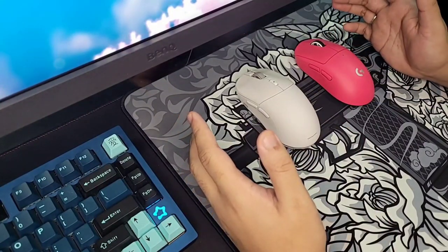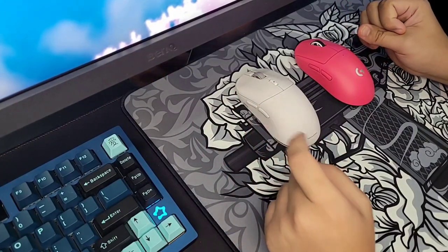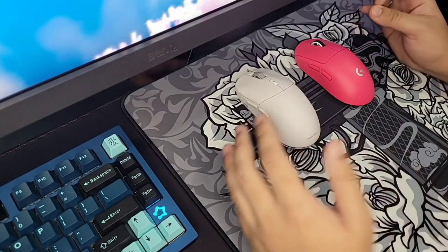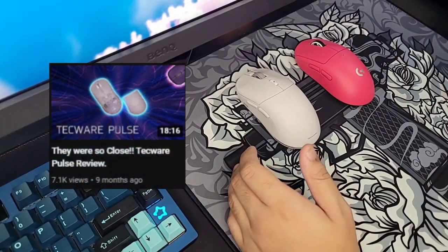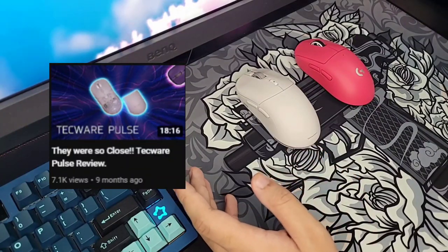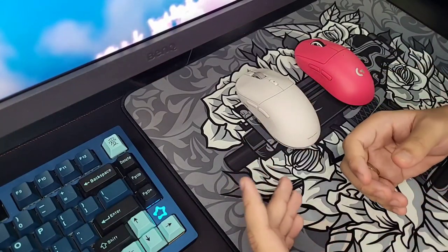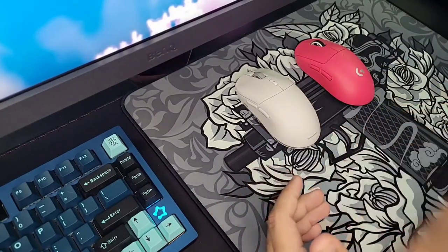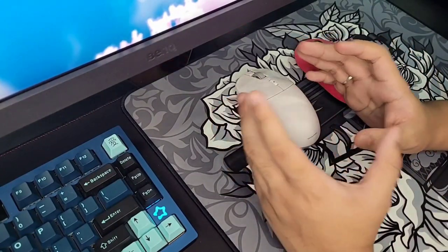Hello there guys, it's Muricy and welcome back to another product review. Today I'll be doing a review on the Techware newest gaming mouse, the Techware Pulse Elite. If you guys are an OG on my channel, you'll remember that about nine months ago I did a review on the original Pulse, and I did not like that mouse. There were so many small issues that built up to give me a not-so-enjoyable experience.